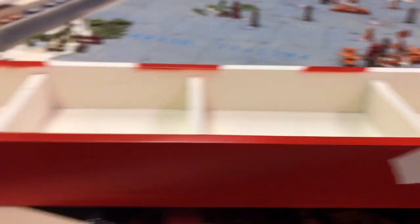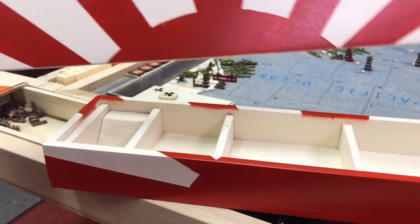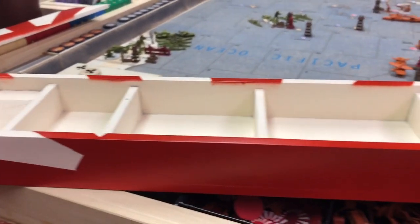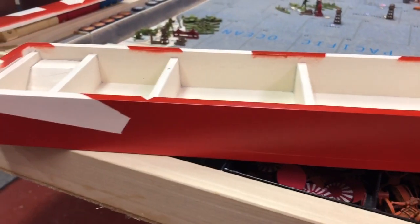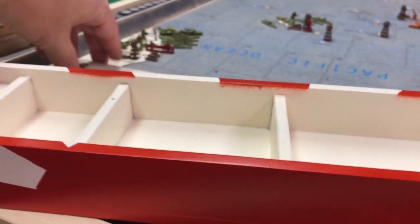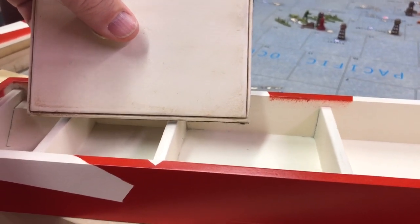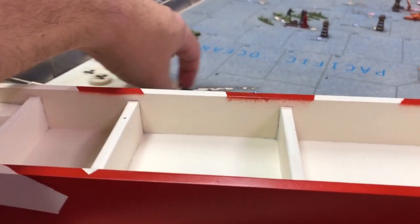This is a prototype, but I'm very happy with the prototype. Like I said, this will be weathered. I'm going to sand it a little bit so that it will lighten this red up a little bit, then weather it and it will look a little bit aged — kind of give it a little bit more of an off-white look, which I think would look fantastic.